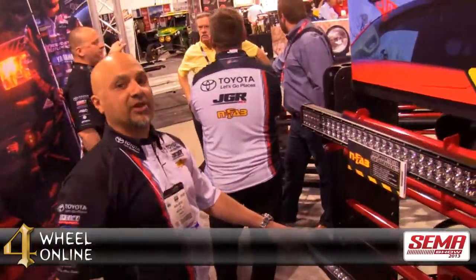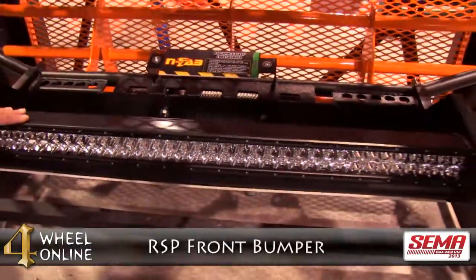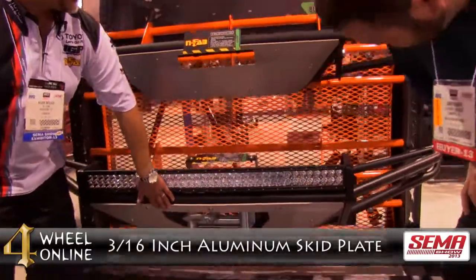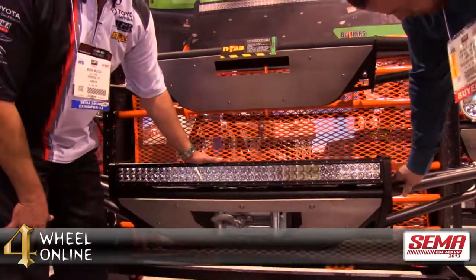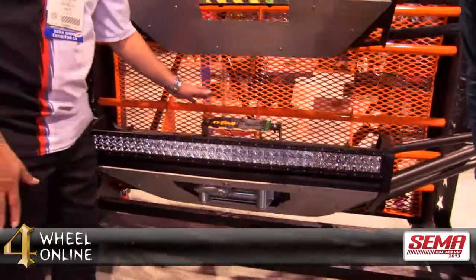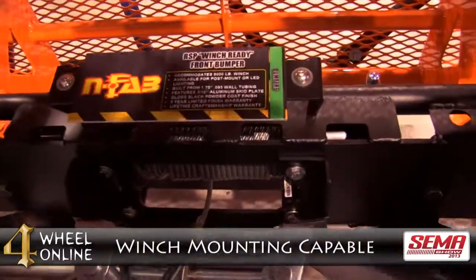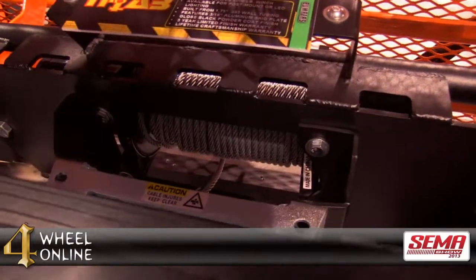Let me take you over here to show you something else that's new. This product here is a new version of our RSP front bumper. You can see it's got an extra large 3/16 inch aluminum skid plate. We've had these bumpers on the market for a few years, but we've recently added applications specifically built to hold LED light bars and we're also giving the option to add a winch. If you look down here inside, you can see that we've got winch mounting capability on the RSP, which is a feature that we've been asked for since the bumper was released.